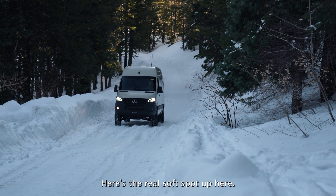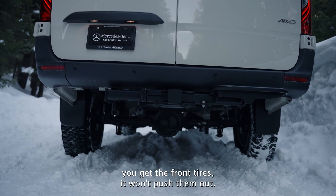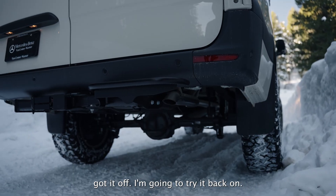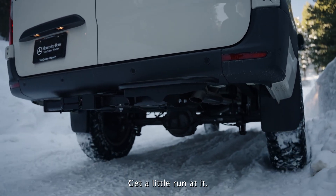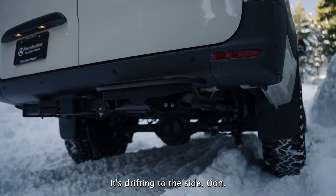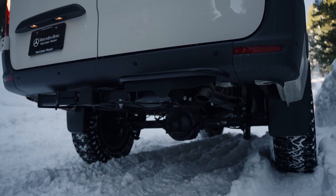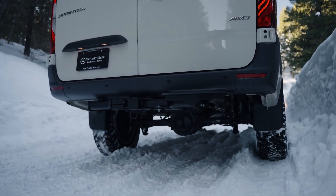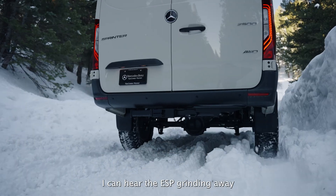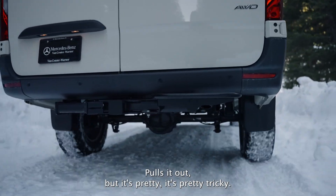Here's the real soft spot. When you get the front tires into it, it won't push them out. Going to try it with the ESP back on — get a little run on it. It drifts into the side — stuck again. Going to need a bigger run for this thing, otherwise I'm going to end up wedged against the wall. I can hear the ESP grinding away as the computers are trying to put the brakes on. It pulls out, but it's pretty tricky.